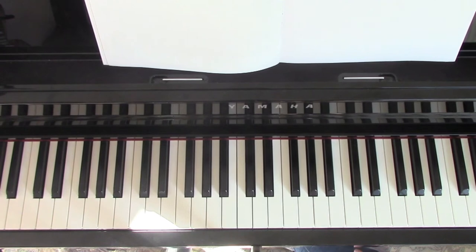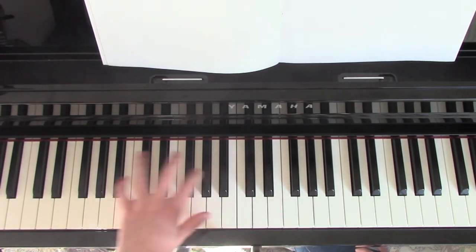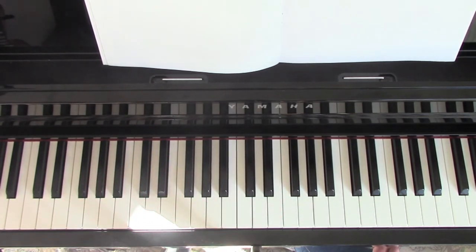I actually went to see Incubus live recently, which is like the fourth time I've seen them. I would say Incubus are definitely my favourite band. They played this song the particular time I went to see them, so I just felt inspired to make a tutorial. Assuming you know a bit about the piano and what the notes are called, let's get straight into the video.